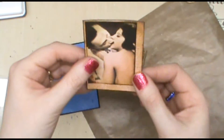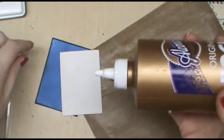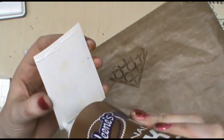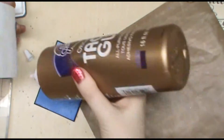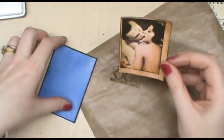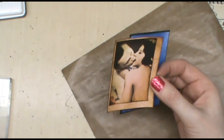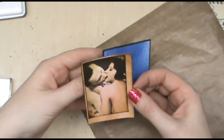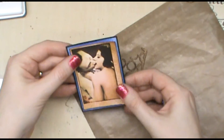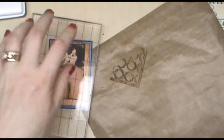I want to adhere the topmost layer to the card so I'm going to use white glue again. If you're more impatient you can use a dry glue like your ATG gun, but it's expensive to operate in my opinion, so I have a tendency to use white glue. I'll lay that on top for a moment.